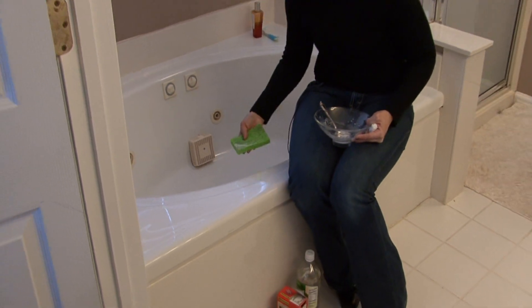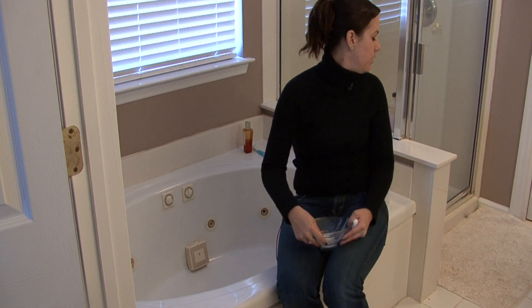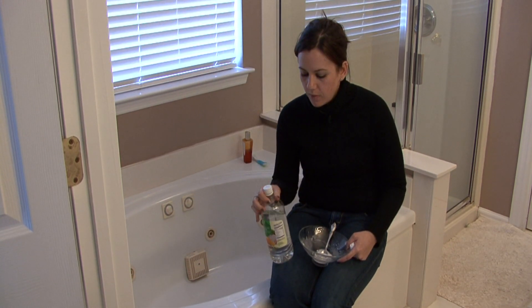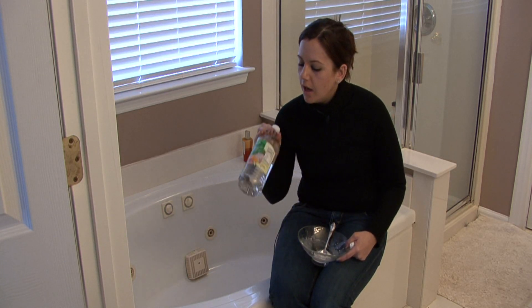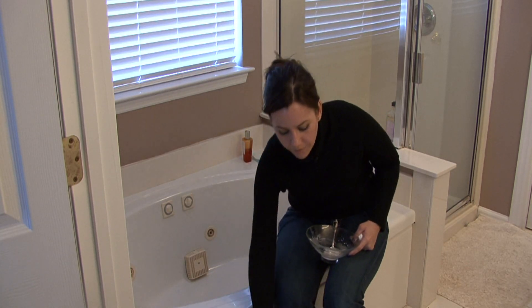Another thing you can do is when you wash your bathtub — if you wash it about once a week, just give it a once over. You can use vinegar and water. Get a spray bottle and add about a cup of vinegar to a quart of water. This is great for cleaning all the surfaces of your house, and if you do this about once a week, you're going to prevent stains in the first place.